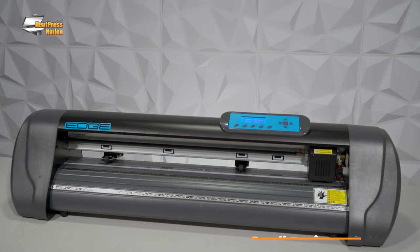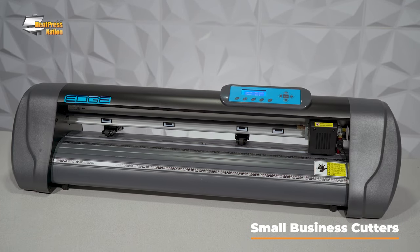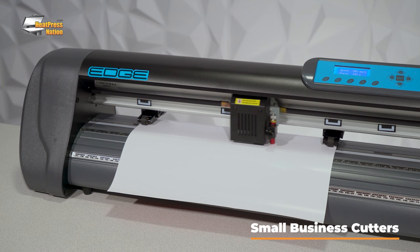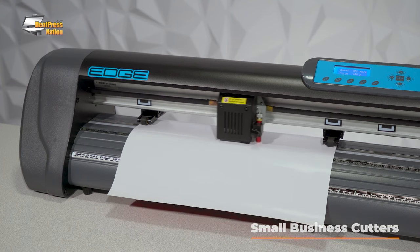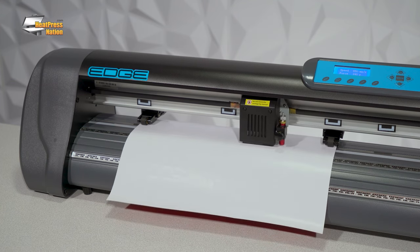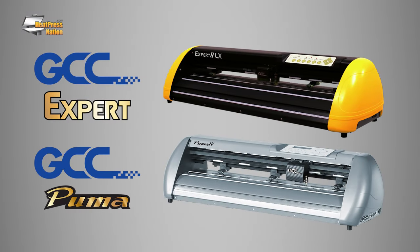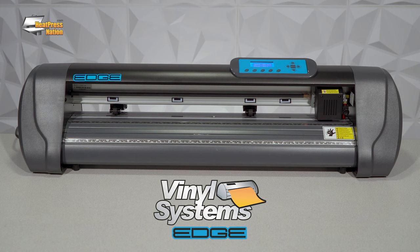If you're starting your business and ready to invest in a professional cutter, our small business cutters are what you're looking for. With these cutters coming in larger sizes and working at speeds up to 25 inches per second, they're better suited for the increased volume and precision demands of professional small businesses. Our small business class cutters include the GCC Expert II and Puma IV and the Vinyl Systems Edge.